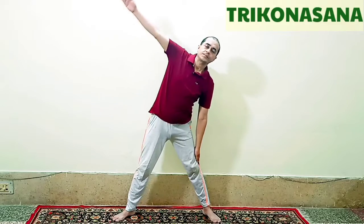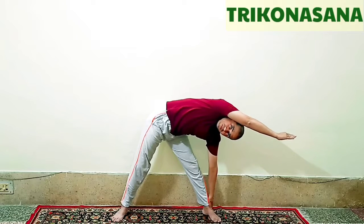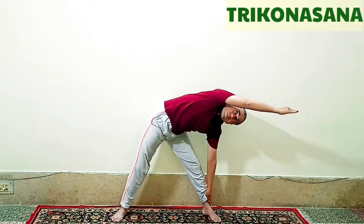After that return back to the normal position. Now we will do it from the other side — the same process. Slide your other hand down the leg and take the opposite hand to the ear and turn the body 90 degrees, gazing towards the fingers of the upper hand. If you want to remain for more time in this final pose you can do normal breathing, otherwise breathe out and then come to normal and breathe in. When we are bending, we are breathing out.